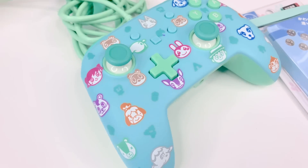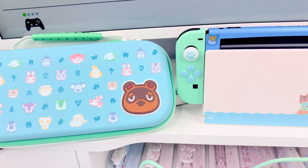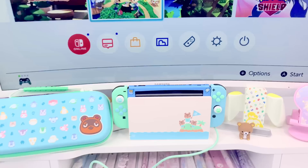Hi loves! Welcome back to our channel. This is Jeri and for today's video I'm going to be sharing these Kawaii Animal Crossing themed Nintendo Switch accessories with you guys. So let's go ahead and get right into it.